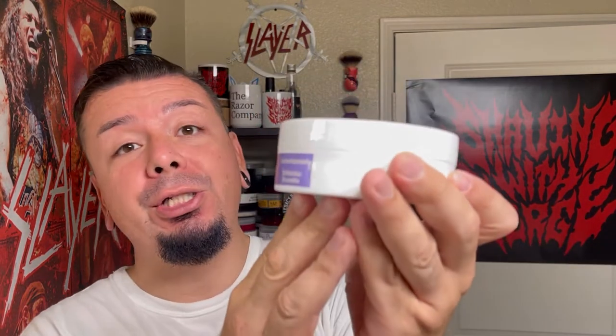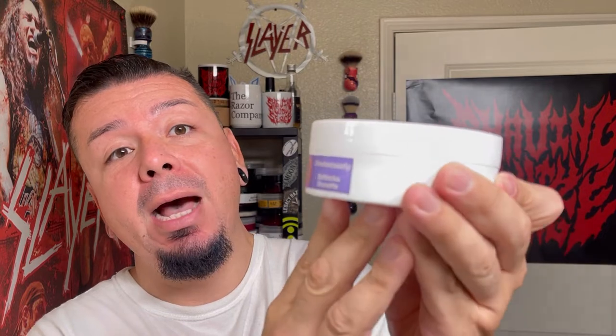It's a collaboration between Frank's Strike Gold Shave and the Wet Shaving Store, and also the first female-collaborated soap with One Sharp Sally and Banaca Brunette.